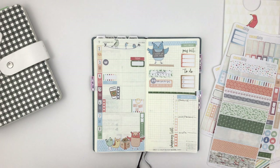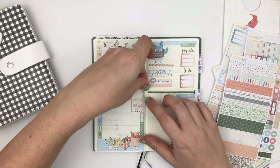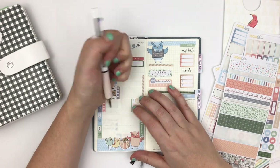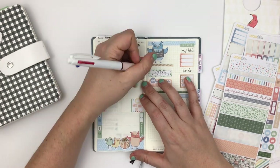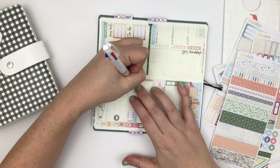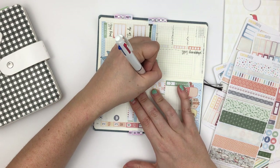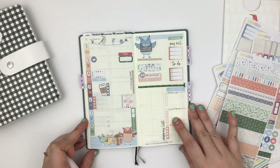The owl looked like he was floating, so I wanted to make a little foundation for him. Then I'm going to note that I will be heading to New Orleans, and luckily I think I'll still be able to go.